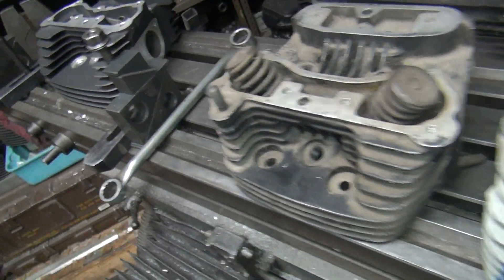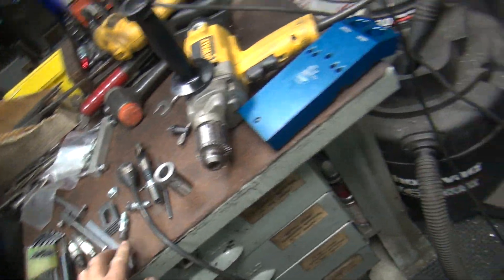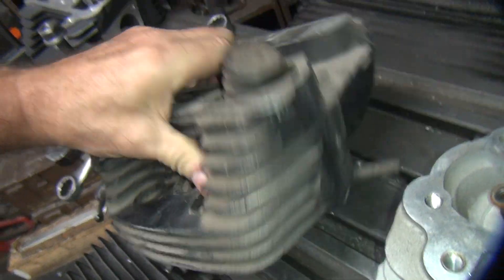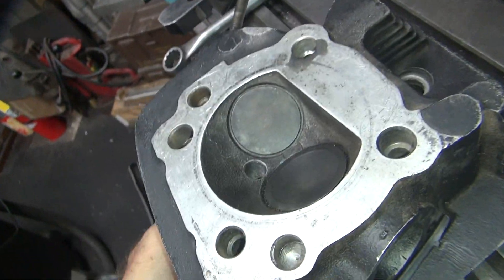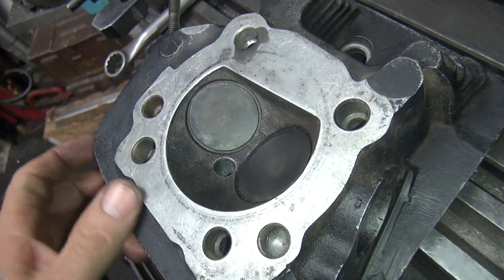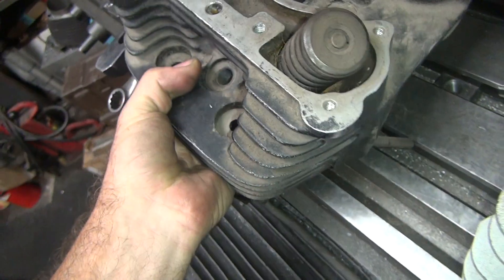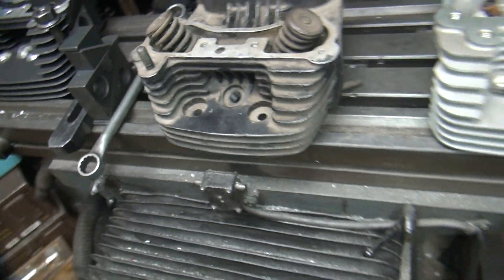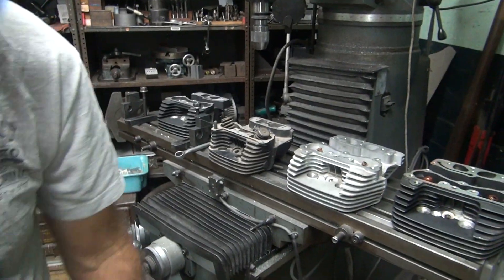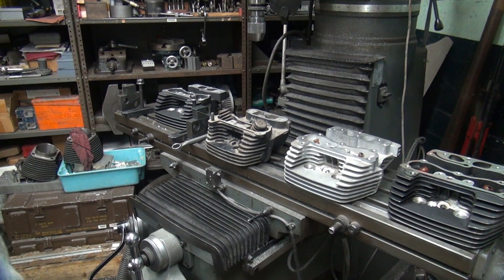I only got one head to play with, and this is it — it's an 84 to 91 head, the only one I have. So we're going to either destroy this head or we're going to have a compression release in it. One way to find out: do it. The tool is not made for Evos, so we're going to use it anyway.